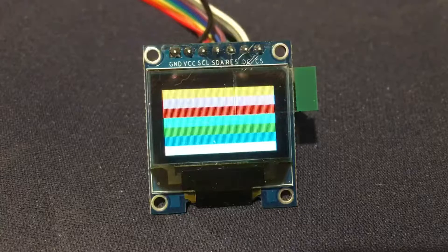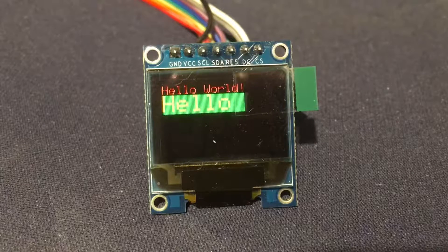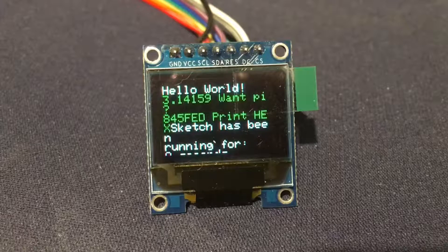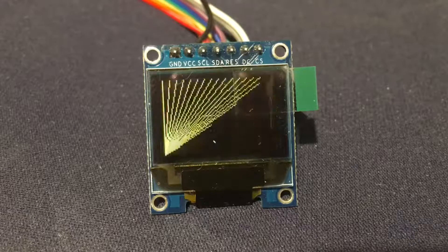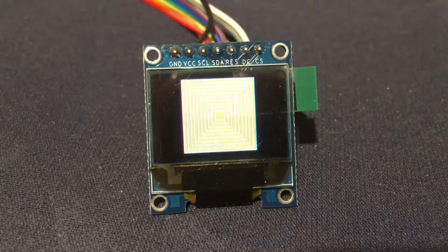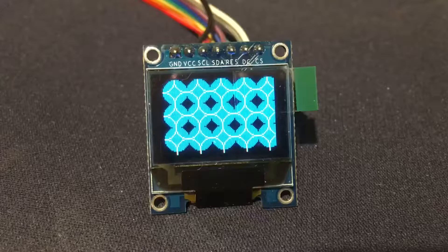First of all, a graphics test just to show you all of the capabilities of the display. It'll run through all of the functions and give you an example of all of the graphics commands available.